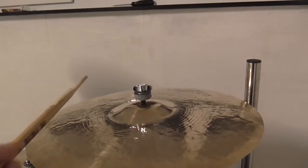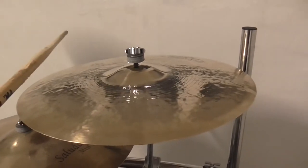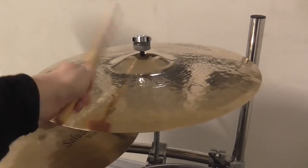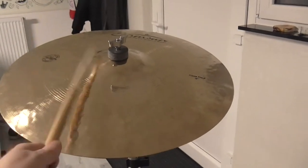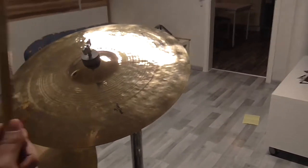Als nächsten Test gehen wir jetzt zu den verschiedenen Kuppensounds. Das heißt, wenn ich den Stock nach vorne und zurück schiebe, verändert sich je nach Position der Sound. Die Kuppen erzeugen also verschiedene Klänge je nach Stockposition, und das gefällt mir sehr gut. Denn man kann dadurch ganz viele Klänge aus einer einzelnen Kuppe oder Bell herausholen, und das finde ich wirklich genial.